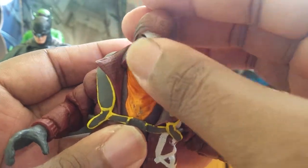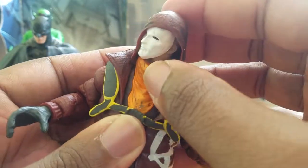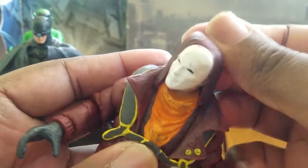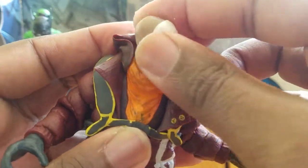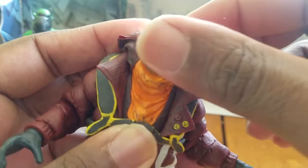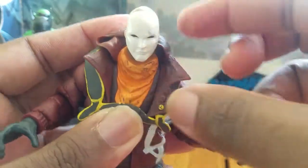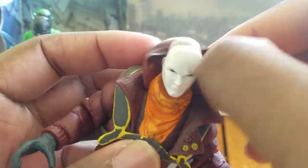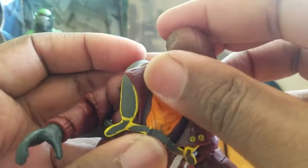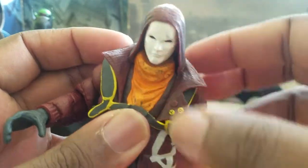He has a turn in his head — it's a little hindered because of the hood. You can take the hood down if you want to try for a 360, but it's still a little hindered by the hood even with it down. You can see the turn in there.